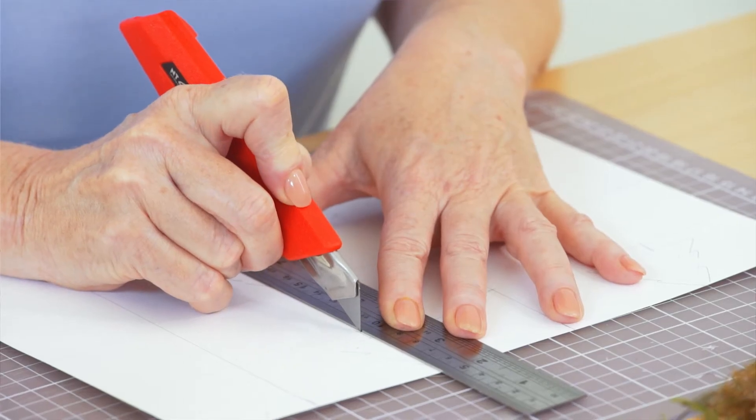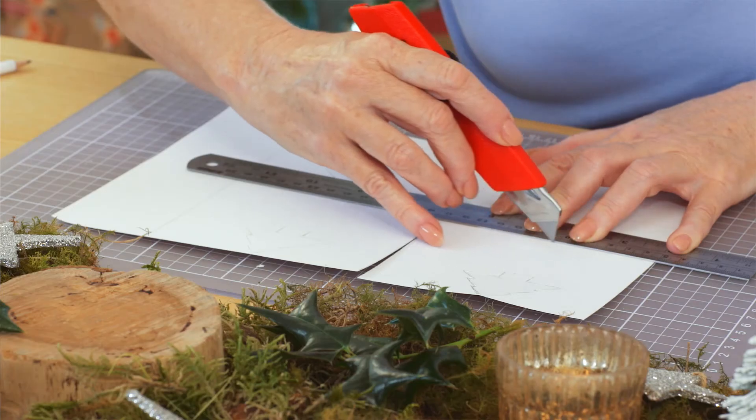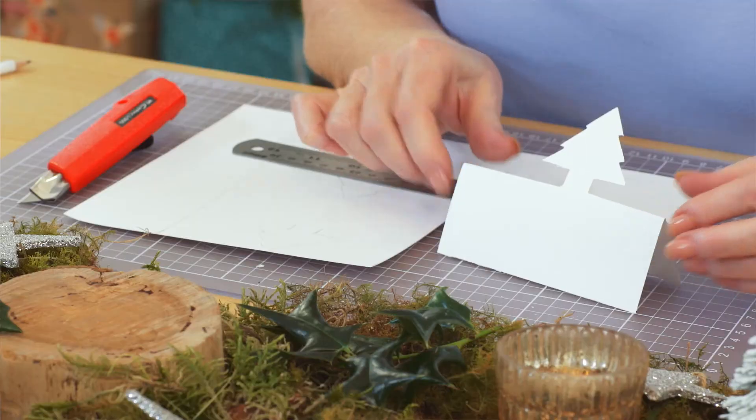Then carefully use a craft knife to cut around the shape and then cut out the whole place card. Now fold the card in half, popping out the pattern.